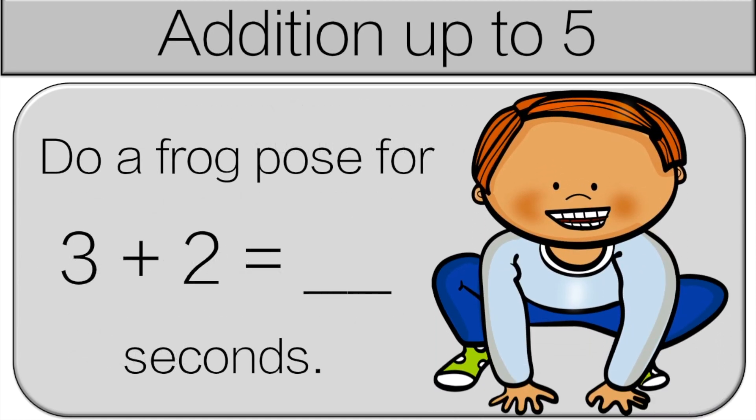Do a frog pose for three plus two seconds. You're going to try and figure it out and then we'll go over it. It's easier to start with the bigger number — three and then two more: four, five. So do the frog pose for five seconds.